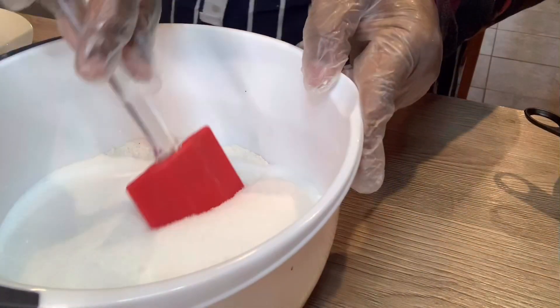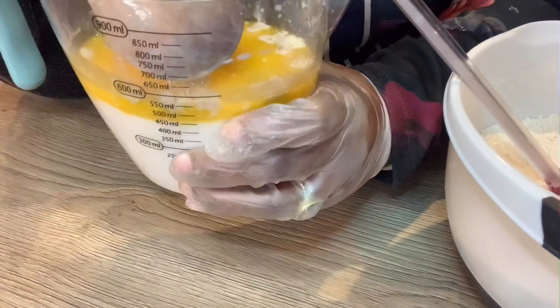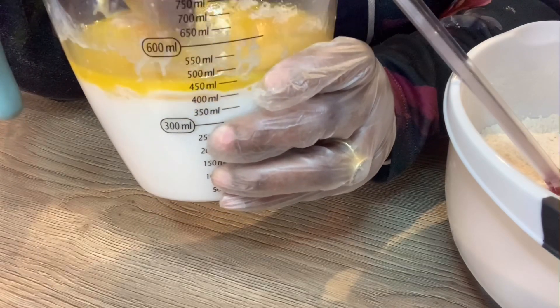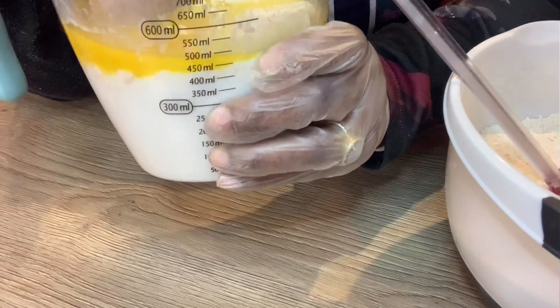I'm going to give that a stir. As you can see there are bubbles — I don't know if you can see them — and another way to know if the yeast is activated is if you can smell a very strong smell of yeast.